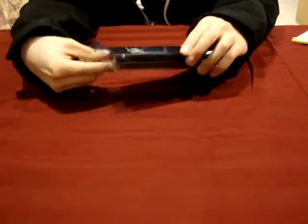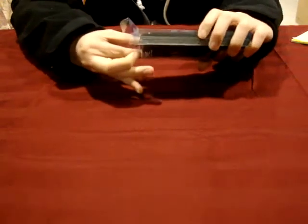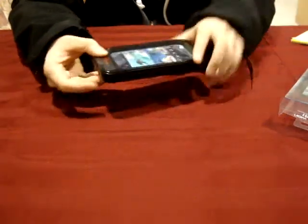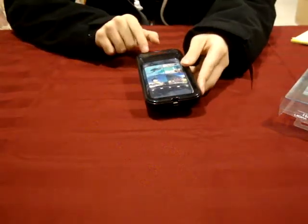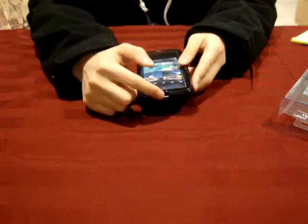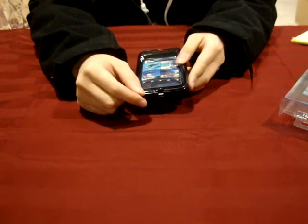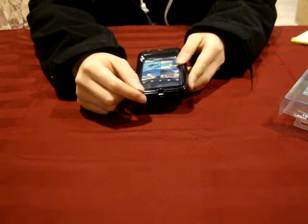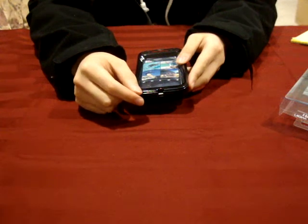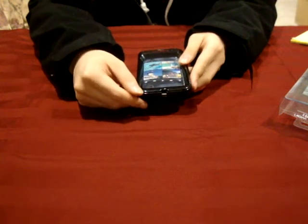As you can see, the case comes in a little plastic box, and we'll go ahead and take the case out of the box. First thing you'll notice is that at the top here is the Trendy Digital logo. Also at the bottom here is a little socket where you can hook the adjustable strap, and I'll talk about that a little bit later in this review as well.